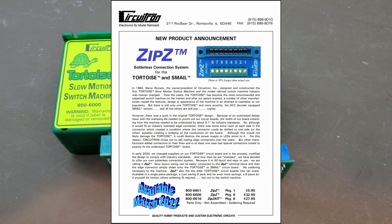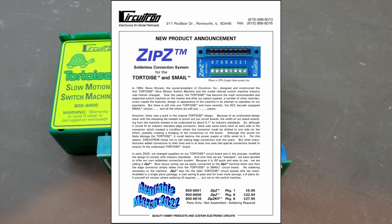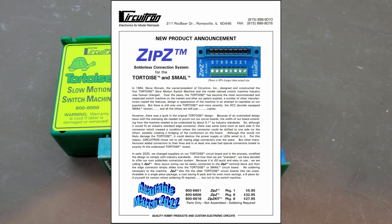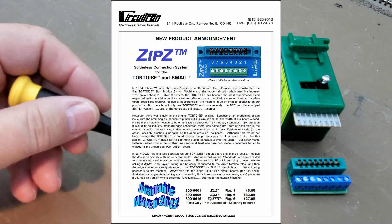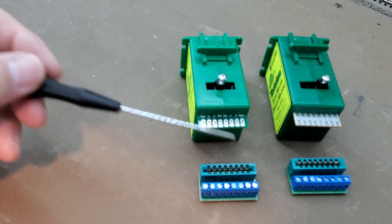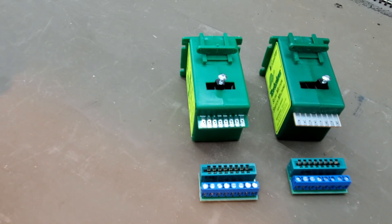Here's a screenshot from the Circuitron website, and their ZIP-Z connector is also available in single units, 6-packs, and 12-packs. So if you'd rather use the Circuitron edge connector with the terminal block, you can use theirs. These edge connectors with the terminal blocks and screw connectors — I would say it's almost a must-have.